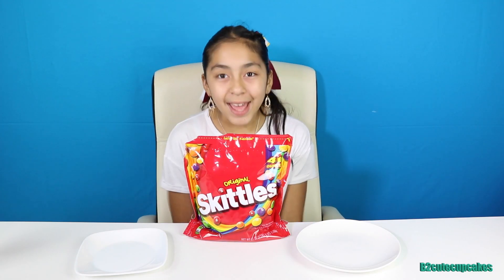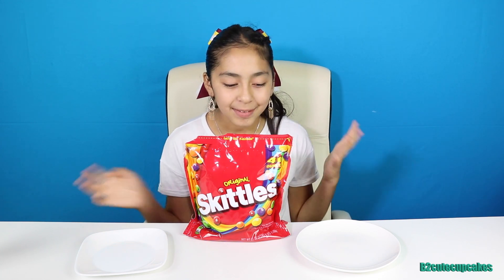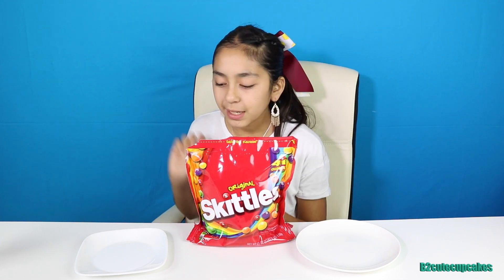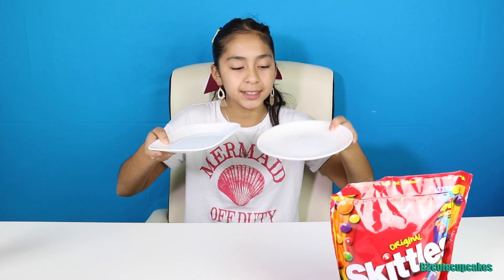Hey cupcakes, it's me! Today we're gonna be making a beautiful colorful rainbow out of Skittles, and we're gonna be making a few of them. All you need is some Skittles — any type you want — a plate that has edges on it, and warm water. Let's get started!